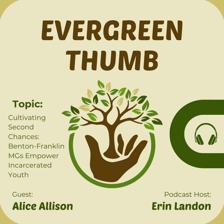What inspired Master Gardeners in Benton-Franklin County to work with incarcerated youth? We had a Master Gardener who was actually employed at the Juvenile Justice Center, and she was looking for projects that the kids could do that would inspire them. They started with an outdoor grow area, and then discovered that some kids weren't allowed to go outside. So they took an old housing area that they weren't using and converted it into an indoor grow area.